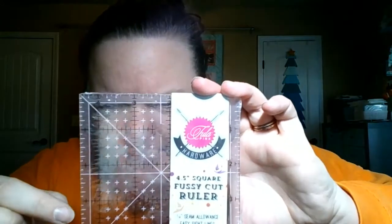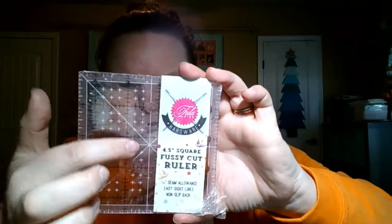And then Tulip Paint hardware — a four and a half inch square fussy cut ruler. It's got a unicorn in it, you can kind of see. So white and pink with a unicorn.